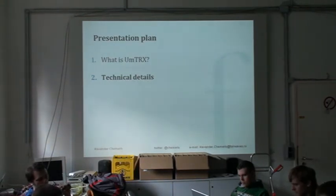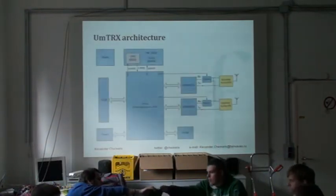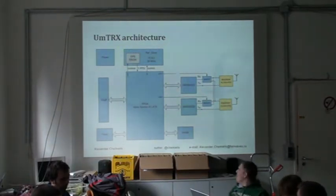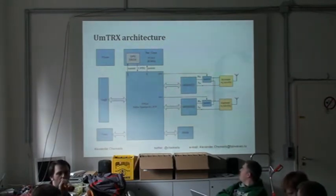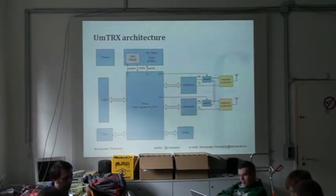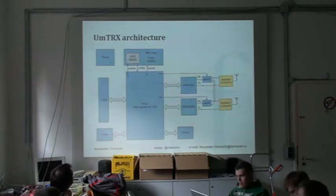Now a few words about technical details. The architecture is very similar to a USRP. Basically what we have is a USRP-band, which is a network version of USRP with two daughter boards integrated into a single board. We changed the Spartan 3, which is used on the USRP, to Spartan 6.